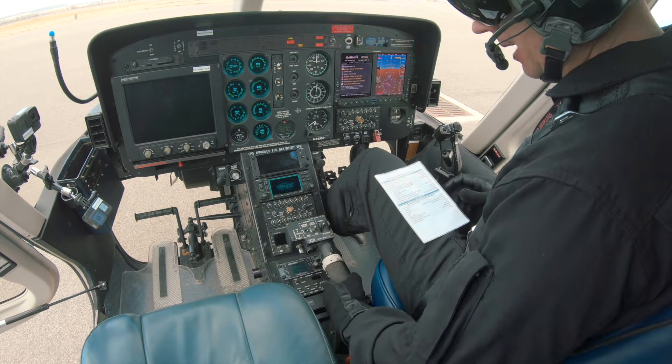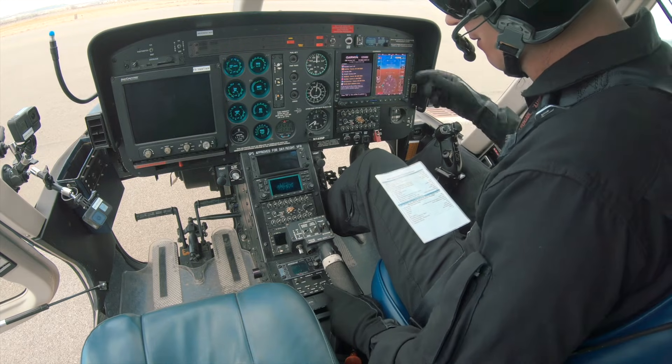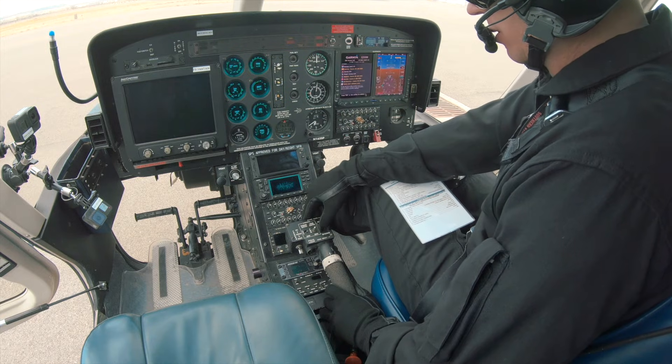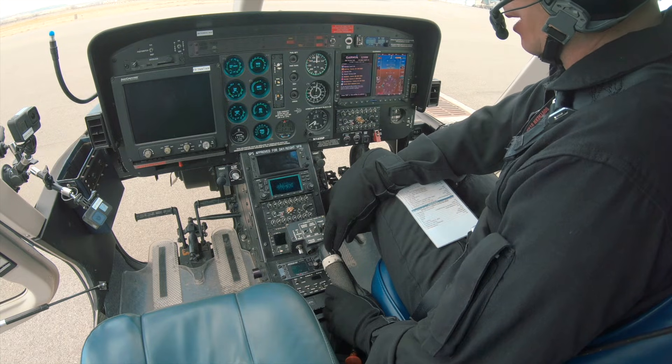We're going to go ahead and roll throttle to idle. Once it's at idle, we confirm we have enough voltage. We'll go and hit our starter for one second and then let go. Off the starter, and now we're just monitoring gauges to make sure that we don't have a hot start.